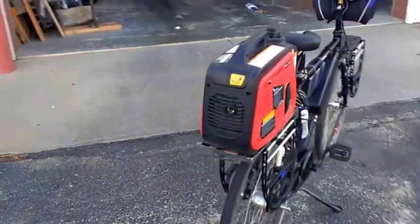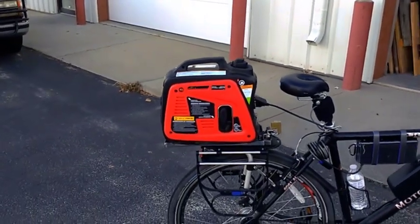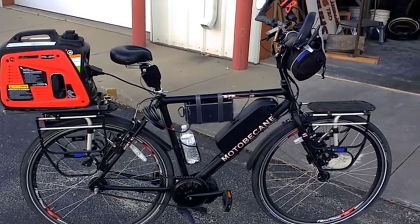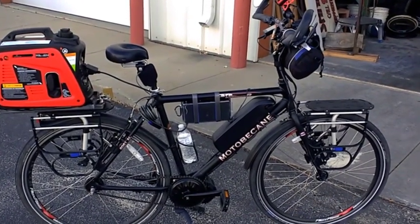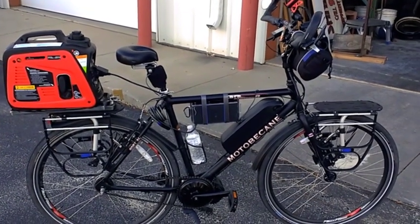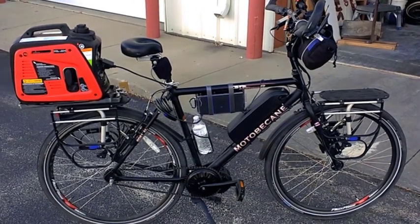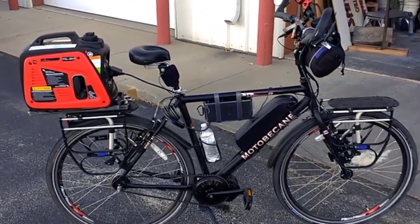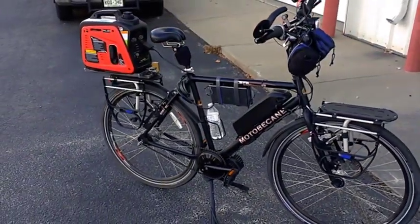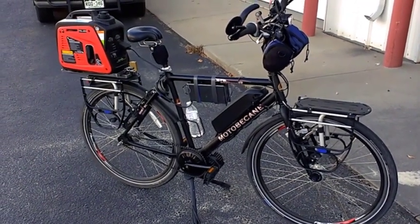Nice little generator — makes 800 watts continuous, 1000 peak. If I had a bigger charger, I could charge three times as much as I'm doing now. The charger will only charge about 300 watts, so that's its fast charge at five amps to the battery, which works out to 300 watts input.